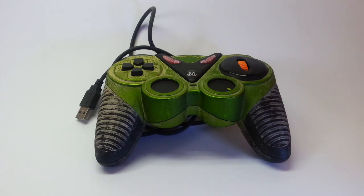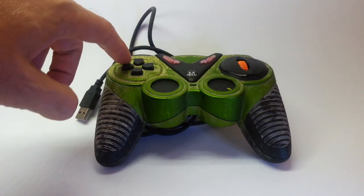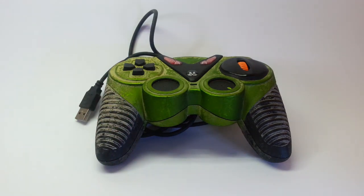This is the Arduino JoyMouse. It's a joystick that I turned into a mouse, including having a scroller here. These buttons are active — the buttons here are the right and left click of the mouse.